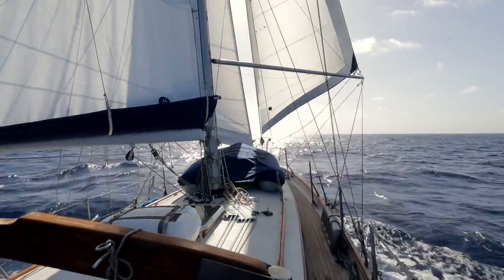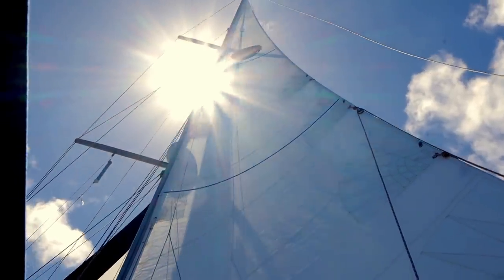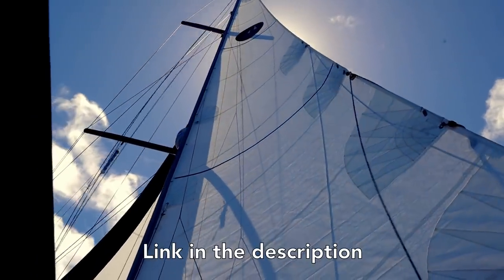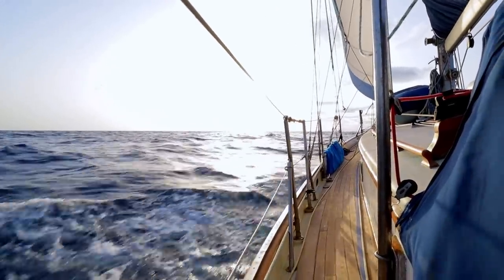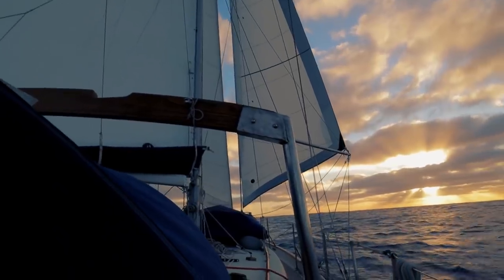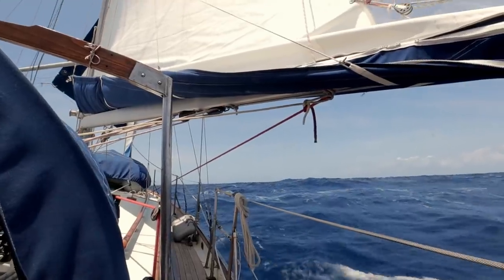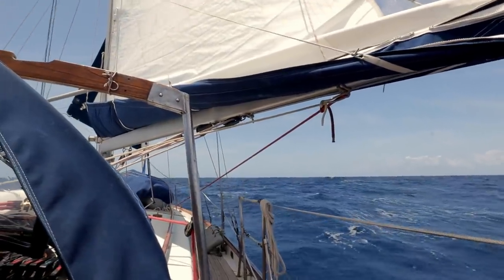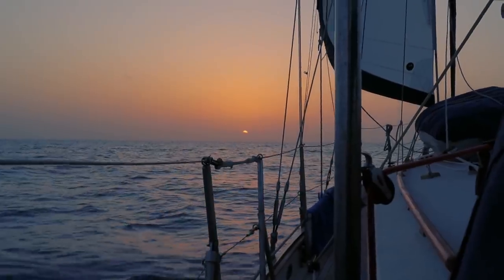The Yankee, which is our furthest forward headsail, and the main are both new from Far East Sails. The staysail we haven't replaced — that's quite old — but other than that the sail inventory is all new, and we carry our old sails as backups in case there were any rips or problems.